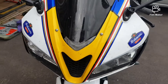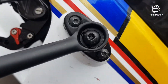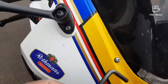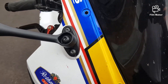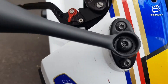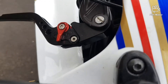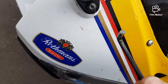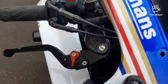So the first thing I'm gonna do is remove the wing mirrors — I've already undone them. One point to note when you're undoing these: just make sure your Allen key is in good nick, because if it's not, it's gonna round them out. I've seen that before, so just be careful.